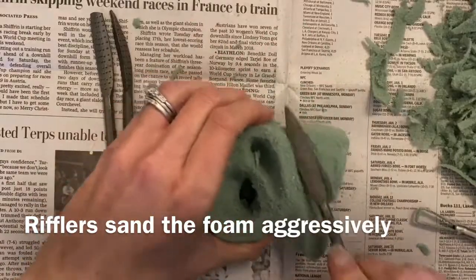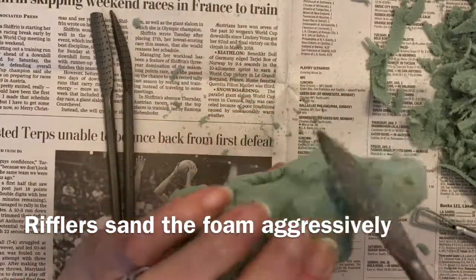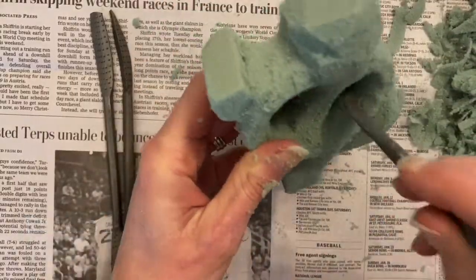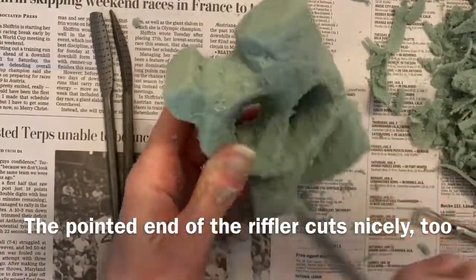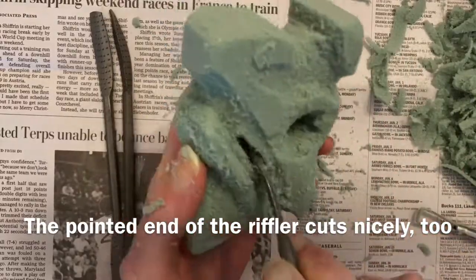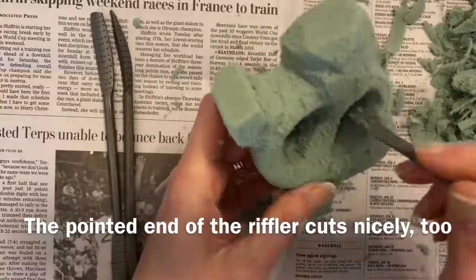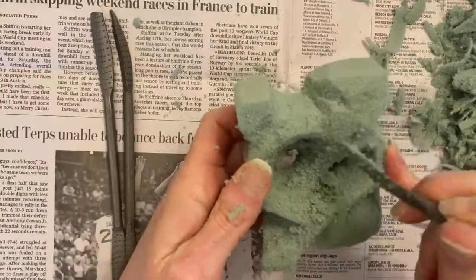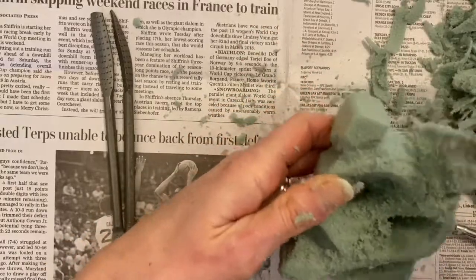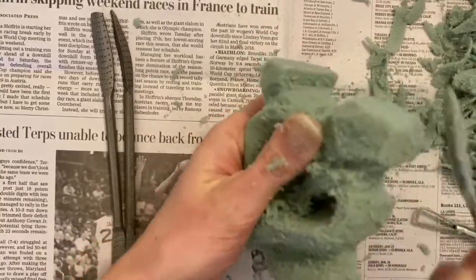Rifflers and rasp tools are great for sanding aggressively. These tools have teeth that are shaped like tiny mountain peaks and they cut and sculpt. The pointed ends of the rifflers cut nicely too and can be used to carve in thinner lines. Just be aware that riffler and rasp tools do produce more dust than the loop tools or the knives.